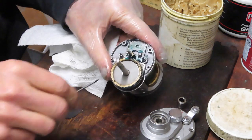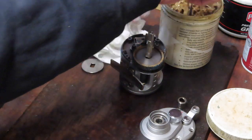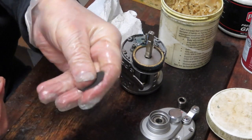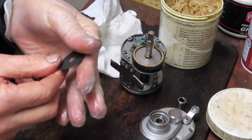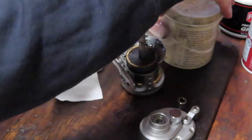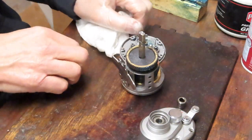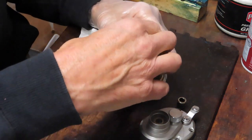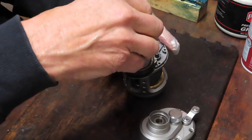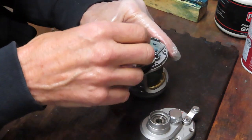This is an eared washer — the two points sit in the recesses of the main gear. Process the last of the washers the same way: dip in grease, wipe it down so you can see the cross hatching, and place it on. Close up your grease. Now this is the heavy washer that goes on next, then the little cap, and then the piece for the back of the bearing goes on last.